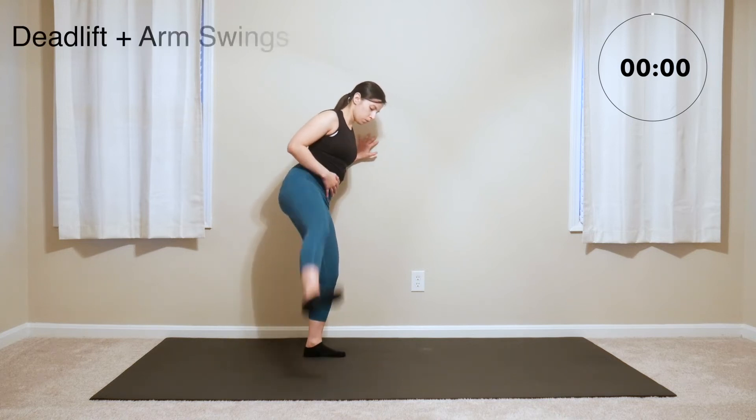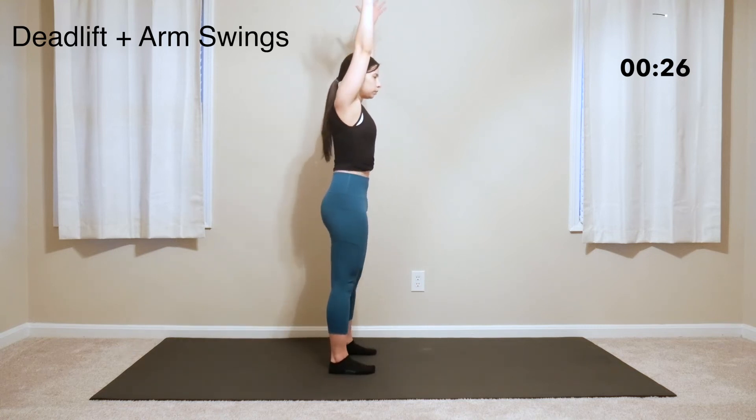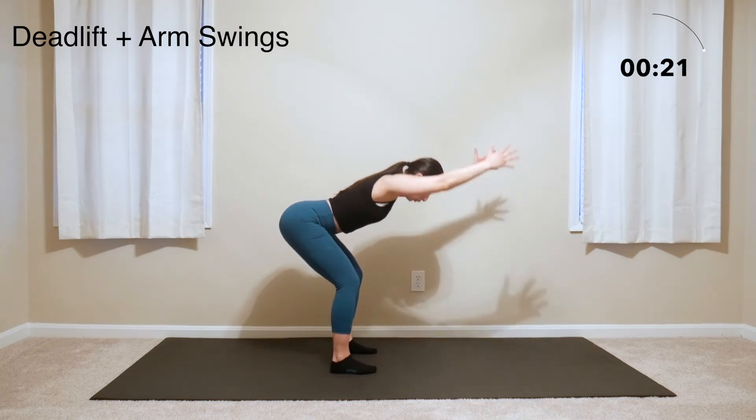Now we're moving on to some deadlifts with arm swings. As you hinge forward into that deadlift, you'll swing the arms back. And as you come back up, you'll swing the arms up. Keep going.